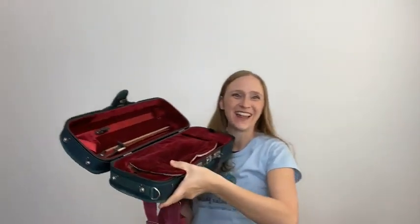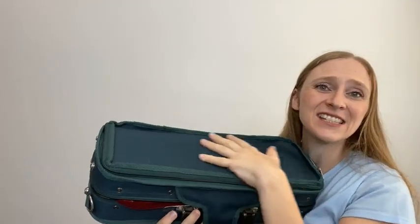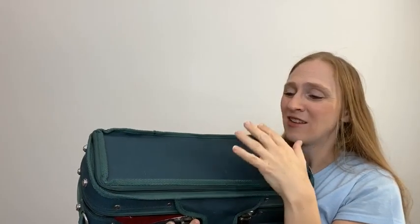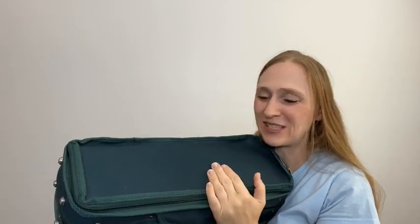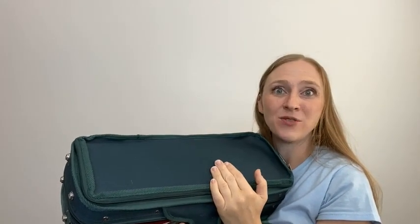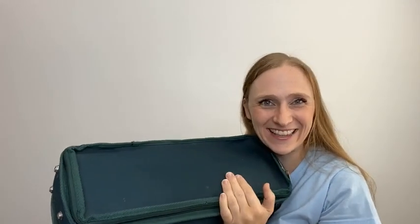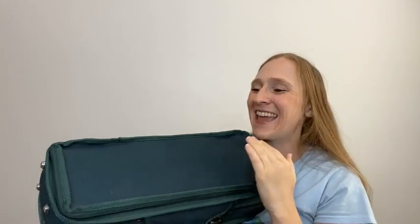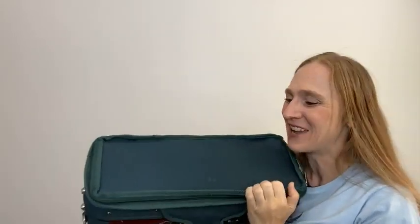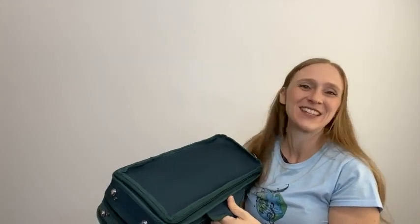Let's talk about cases. You want a case that's sturdy and strong — a hard case is ideal to keep that violin protected. In fact, just last week I had the chance to go teach one of my Violin Practice Partner students live, and as they were backing out to go to their lesson, the violin had been accidentally left out and they ran over the violin case. But when we opened it up, the violin was just fine. They had a hard case and it protected the violin. So it is worth getting a case that is strong, because you never know.